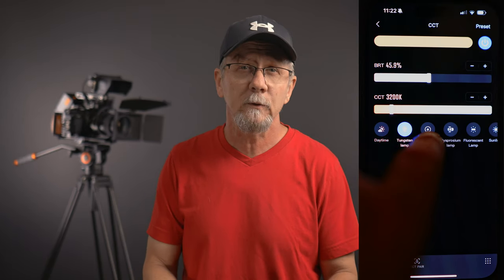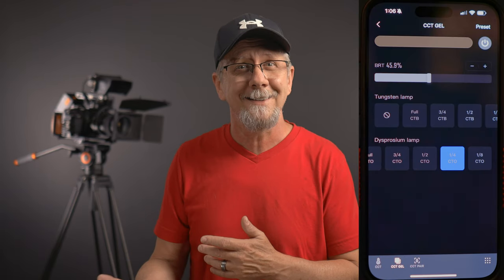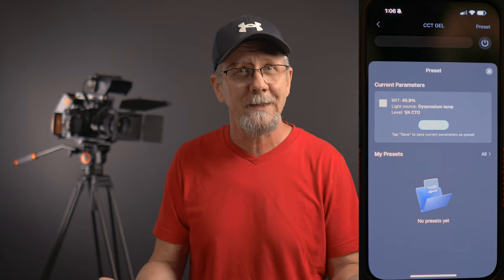The ZY Vega app is simple and with this particular model it only controls temperature and brightness. It may eventually control the advertised 13 lighting effects on their website, but as of making this video there's no option for them in the app. Although there are pre-programmed temperatures for specific purposes, you can also tweak and save your own to return to your favorite and consistent settings for every situation.